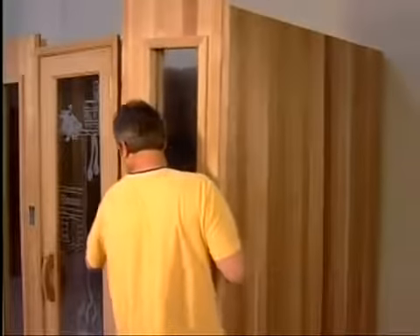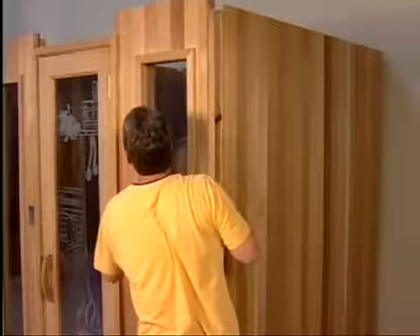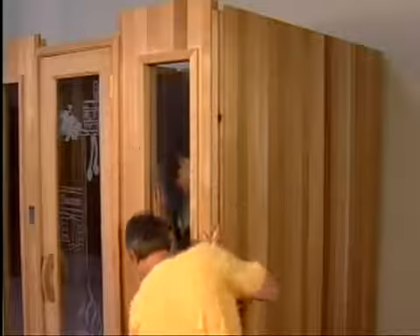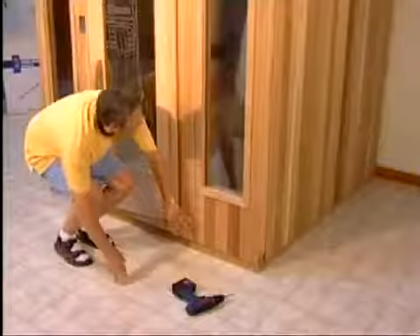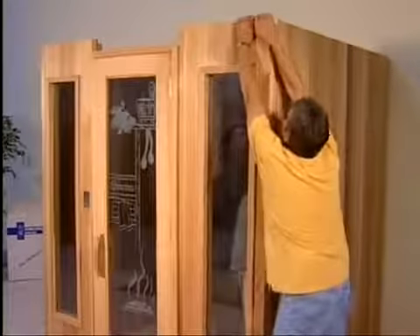To complete the walls, slide the remaining panel into the door. Before pulling the panel down into its final position, gently work the two wall panels together and put the two screws in the base. Then pull down the last panel, locking it into the corner right wall panel, thus completing the walls.